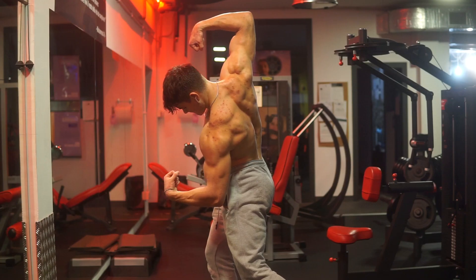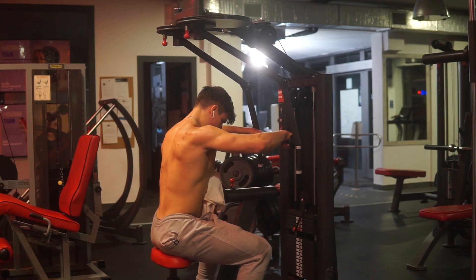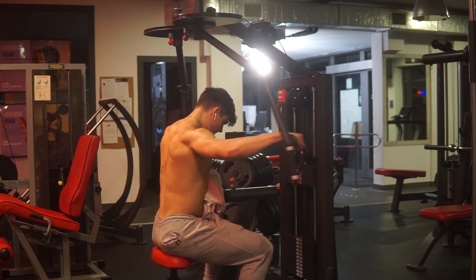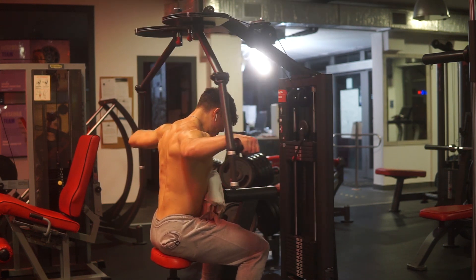Finally, having big rear delts helps a lot with developing your back — especially when you hit the double back bicep pose. Big rear delts make your back look even bigger and give it that V-taper we all want. My favorite exercise for rear delts is chest-supported rear delt rows. With your chest supported on the bench, it eliminates any cheating. The burn is insane — try to do at least 15 reps with low rest.